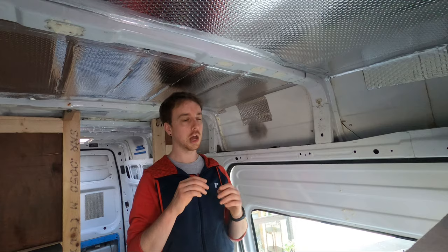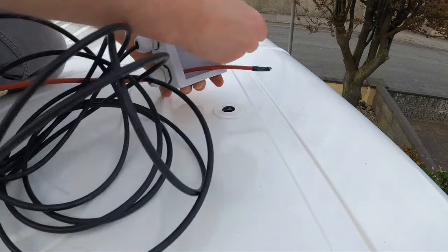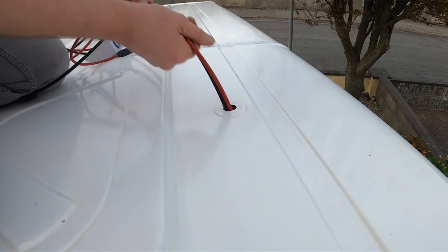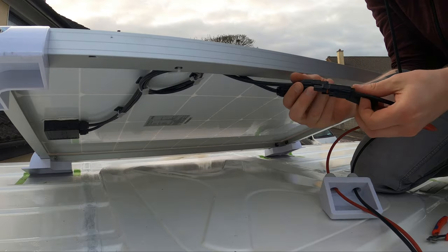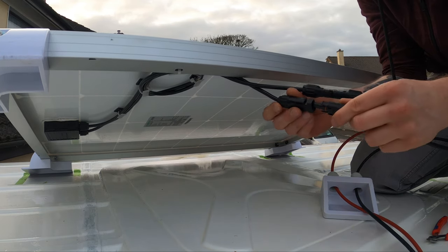I also got a junction box with waterproof glands on it so that I just feed the cables through this box and then they go down through the hole. I just feed them through and then attach the cables on that end to the solar panel cables, and just measure everything, see where everything goes, and make sure that I'm happy with it.